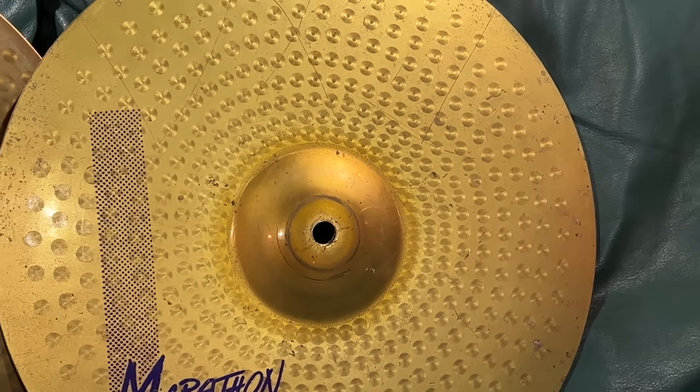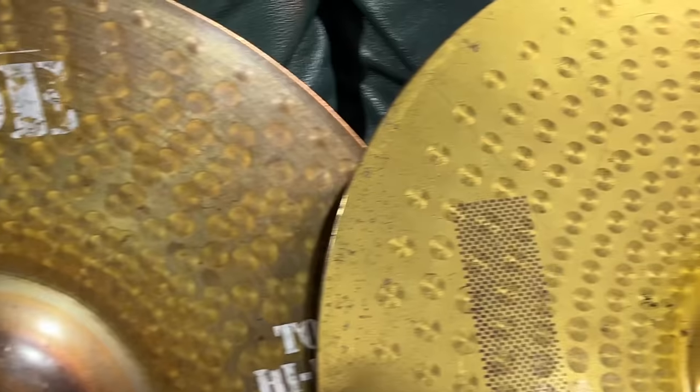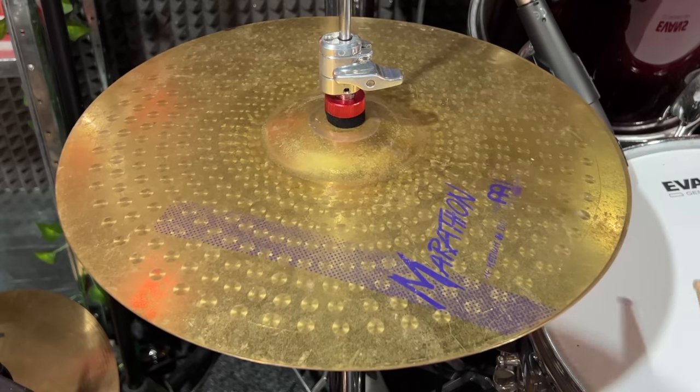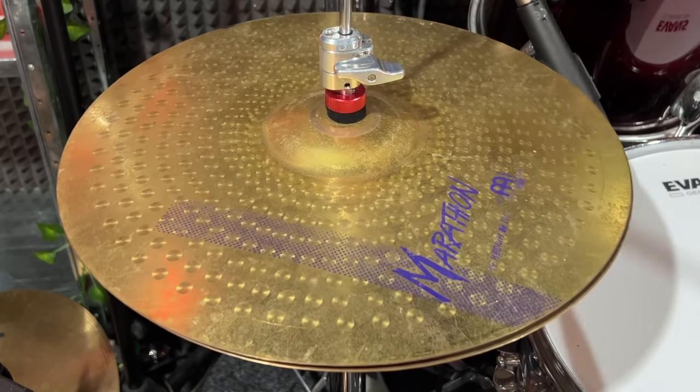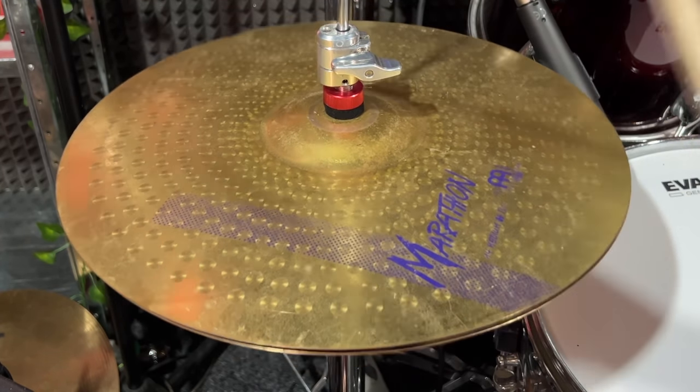They do sound neat. They're heaps groovy. But I do got to say, in person they're way quieter. The Roods just have heaps of volume. Brass just doesn't have a lot of energy to it — it's way softer than bronze. But they sound super neat. These might actually be my new stream hats, and I'm being dead serious.